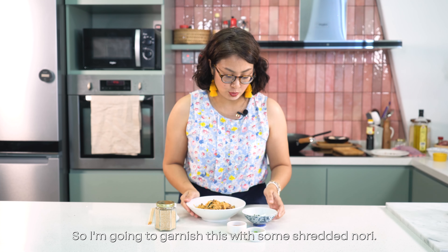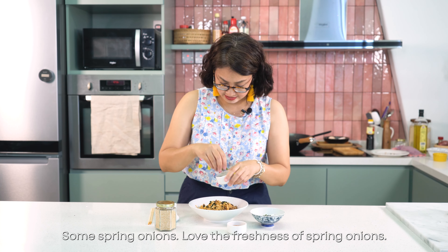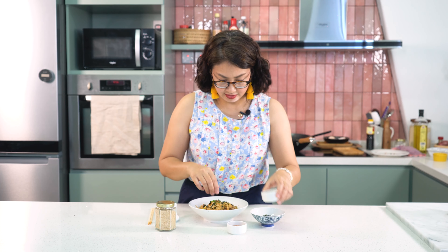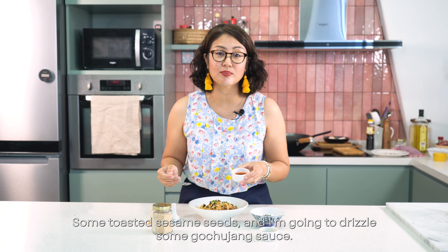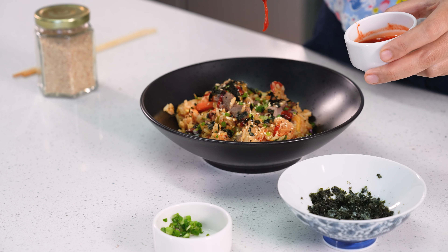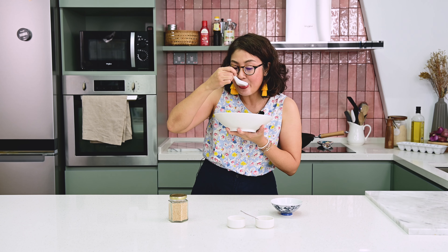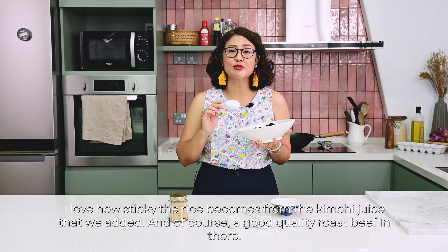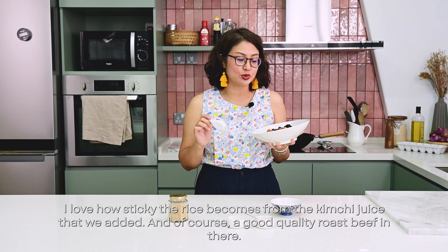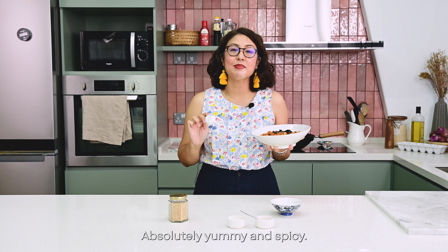I'm going to garnish this with some shredded nori, some spring onions — I love the freshness of spring onions — some toasted sesame seeds, and a drizzle of gochujang sauce. I love how sticky the rice becomes from the kimchi juice, and of course the good quality roast beef in there. Absolutely yummy and spicy.